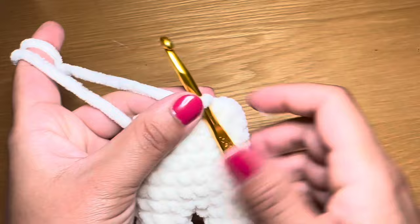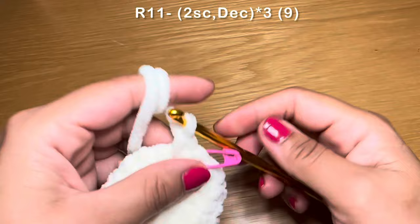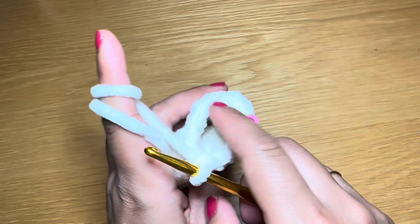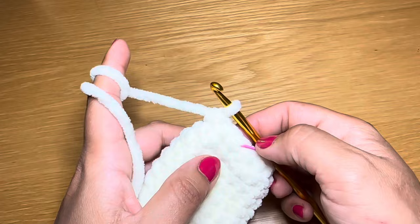Now starting the next round with two single crochets, stitch marker back in place, followed on with a decrease — pull up a loop from the next two stitches, three loops on your hook, yarn over and pull through all three. As you can see, the space between these stitches is decreasing, so before you continue take a minute to fill this up with some fiberfill. The combination is two single crochets followed on with a decrease, repeat all the way around. At the end of this round your stitch count is nine.